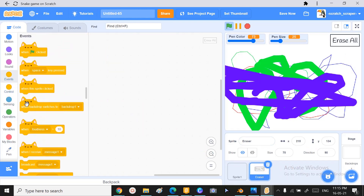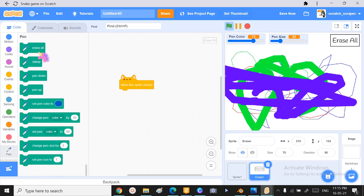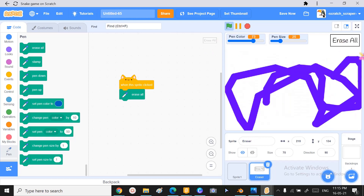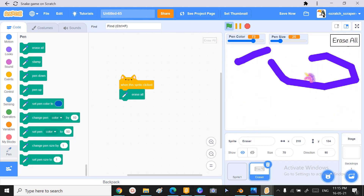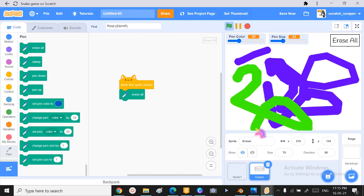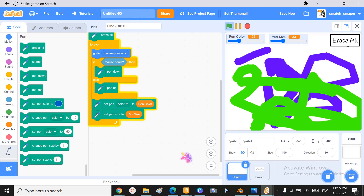Now for the last thing — to enable 'Erase All', when the sprite is clicked we want to erase all. Let's try this out. Erase all — it works! So cool, so fun to do.